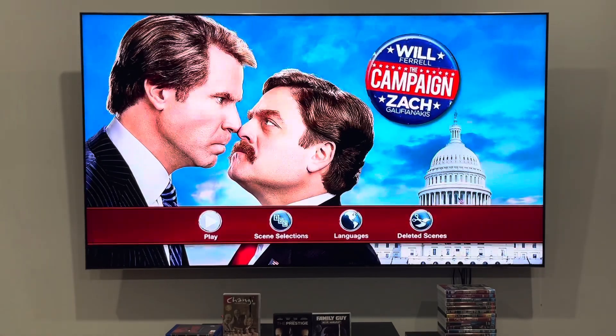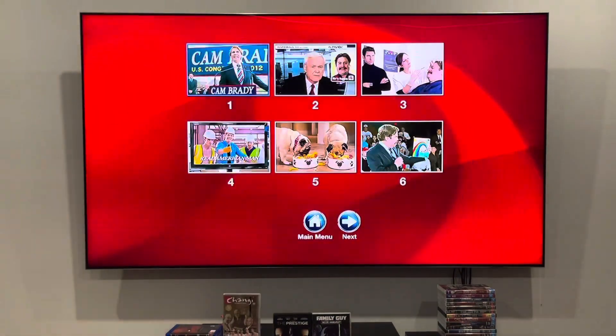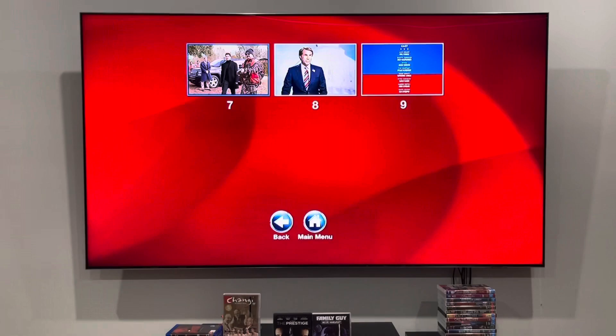So here we are, the main menu. Unfortunately, there's no bathroom music playing over it, and the same thing will apply to the other menus. I'm going to show you the chapter points first. Unfortunately, it does not say the name of the scenes on screen, nor does the inlay. But there's scenes 1 through 6, and finally scenes 7 through 9, aka the last three scenes.